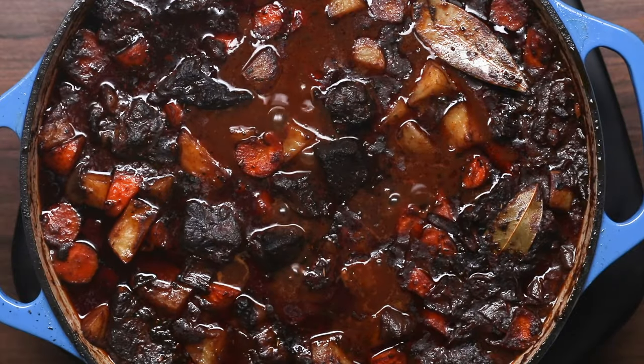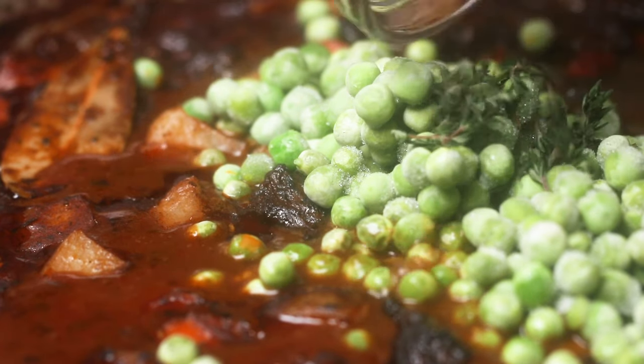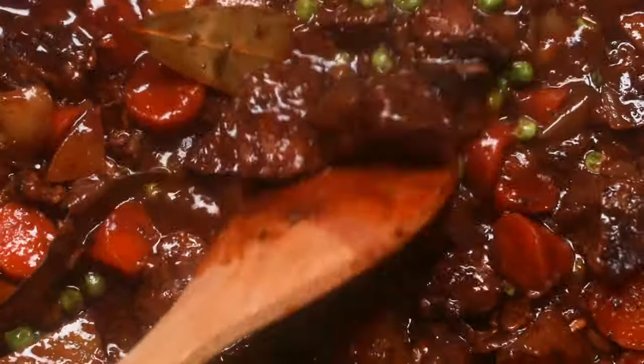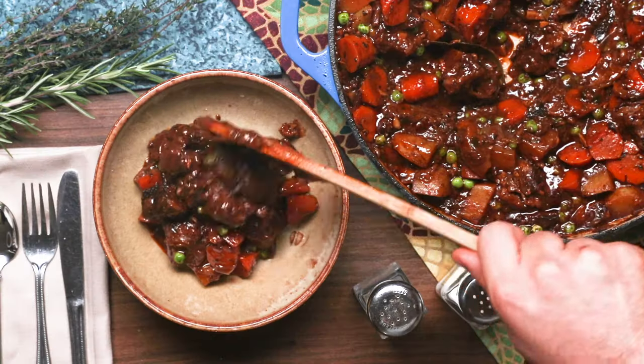I always like to finish with some fresh peas as well as fresh rosemary and fresh thyme. You can enjoy it with some potatoes, with some rice, or with some bread. It really is such a great recipe for winter, and I hope you make it and enjoy it. Thank you for hanging out with me.